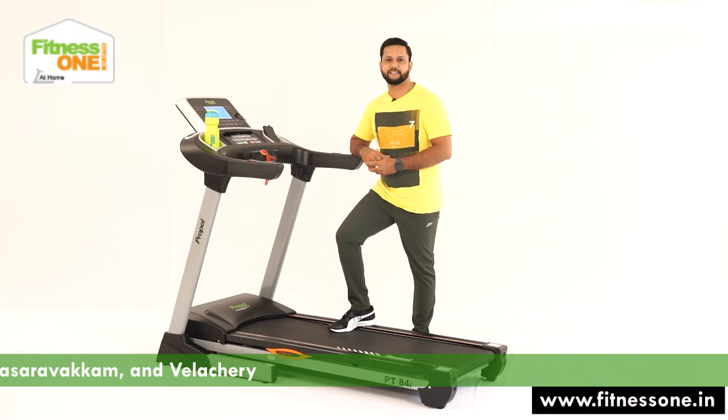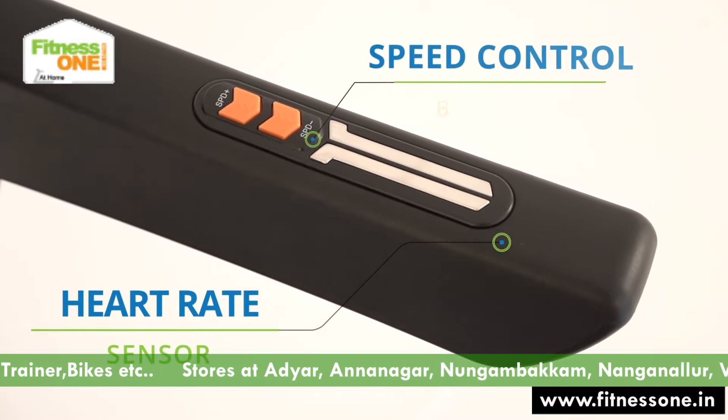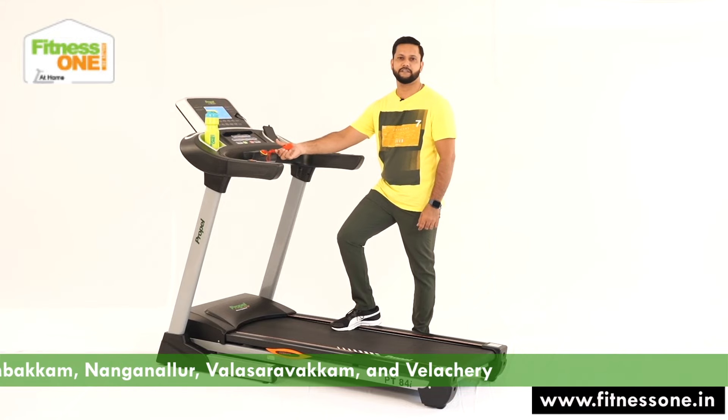You have selective speed keys there. In the handle you have your heart rate sensor and speed keys. You have your incline option keys over there. You have a safety function key here.